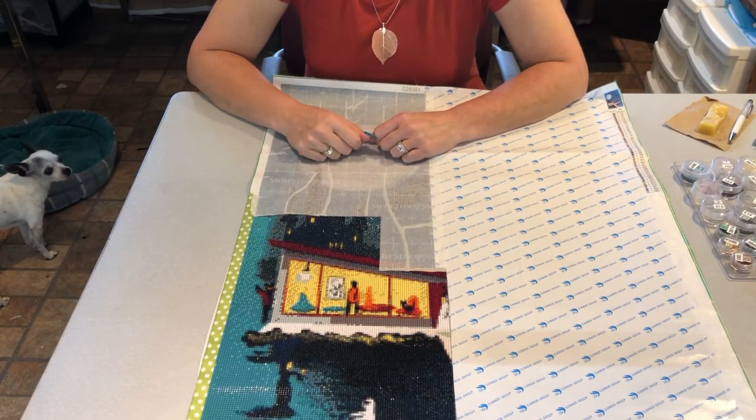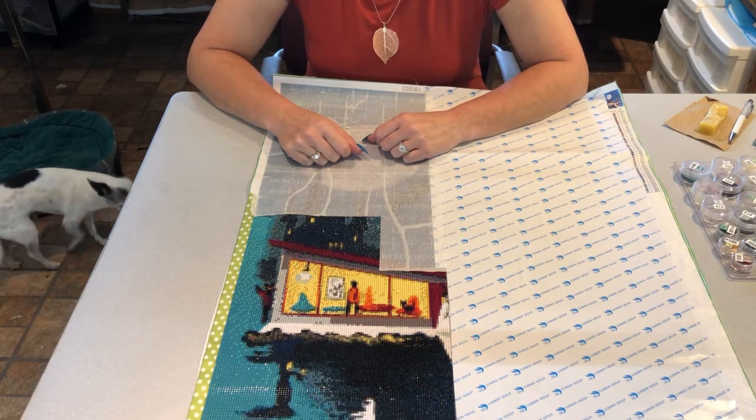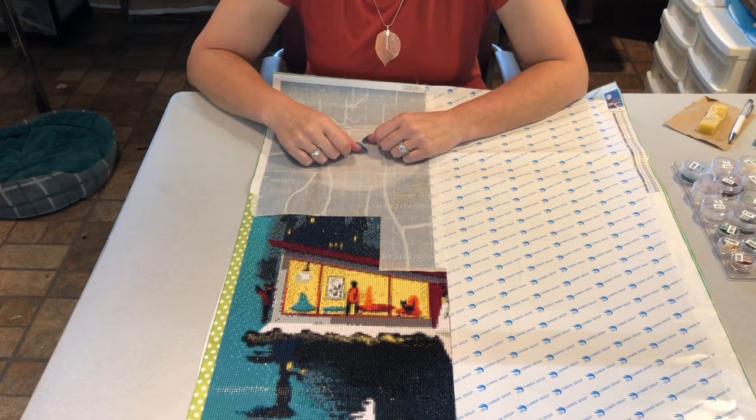Well hello boys and girls and everyone in between, welcome to Distracted by Diamonds. Robin with a Y here, and today's episode is going to be all about an unboxing and some drills and chills business toward the end of the video, so you're gonna want to hang out for that.